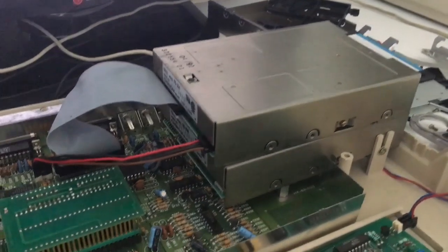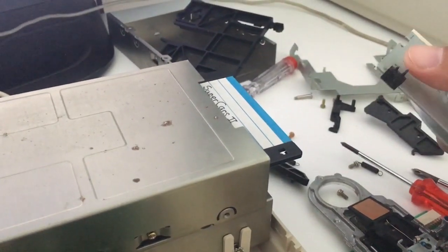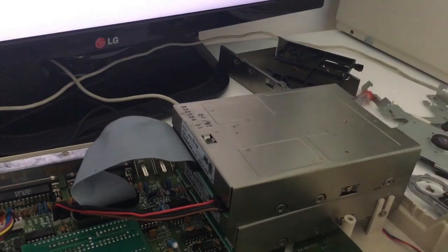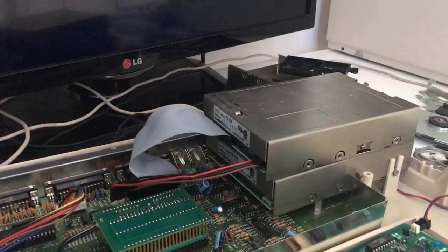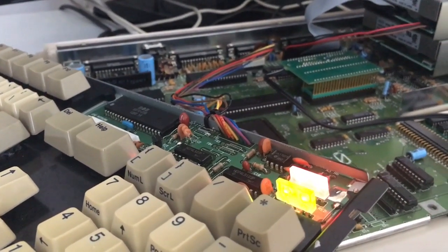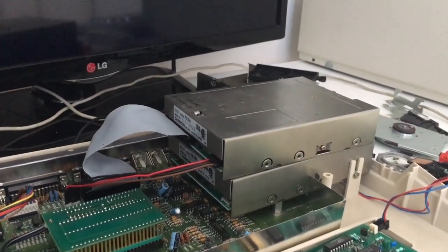Alright, the moment of truth — let's put the disk in the drive and see what happens. This is the old disk. Look at this, guys. Please work... yes! Yes! That's the sound I love. As you can see, the drive loads. That's nice, guys. So from two drives that were dead, we got one working one now.